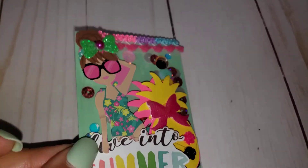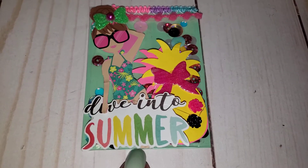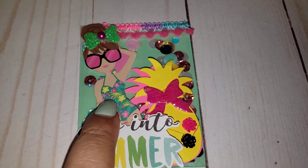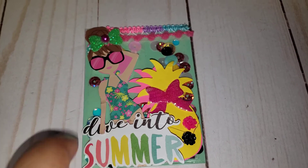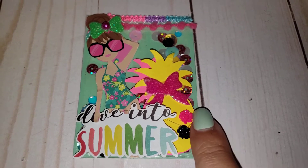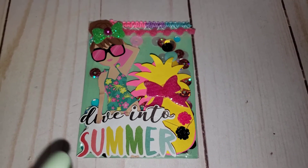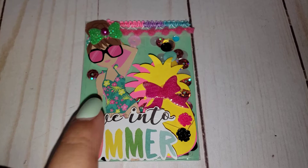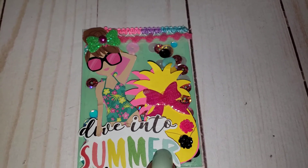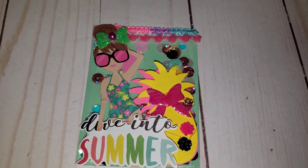I used double-sided tape and glued it on some cardstock — that's all I did. I still have to add my info to the back. Then I decorated it, and I had this cute little girl that was gifted to me from one of my birthday challenge entries, along with these pineapples. I fussy cut her out and added a bow.